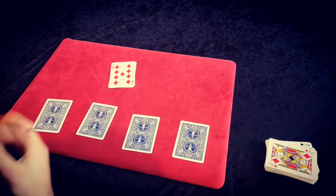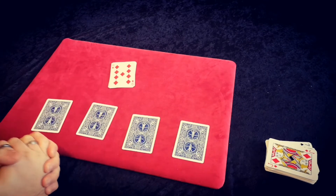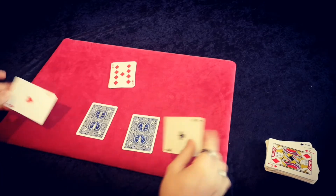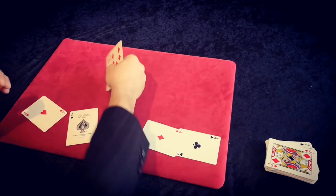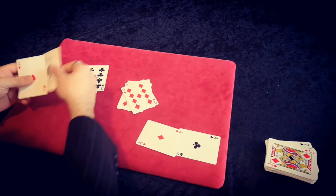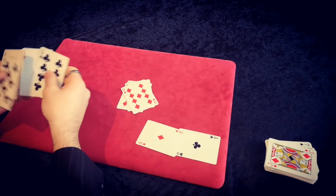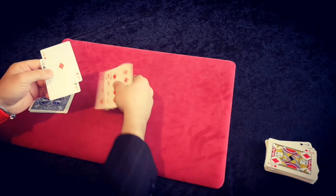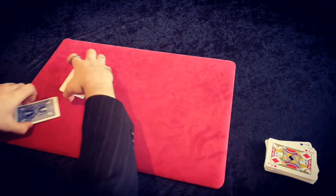Then you ask them: if the red cards are there, what are here? They will say black. They're not expecting the aces until you turn them over and show four aces. So what I'm going to do really quickly is just go through that at performance speed from my angle, so you can see what it looks like from this perspective.